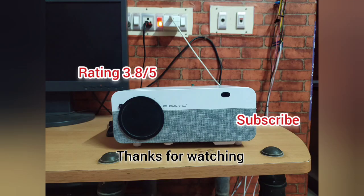Thanks for watching! If you like this video, please subscribe and put a like on our video. I'll see you next time.